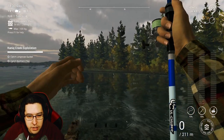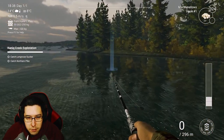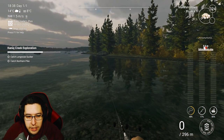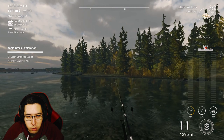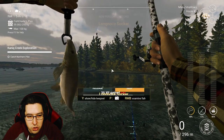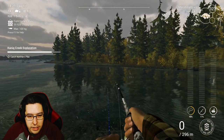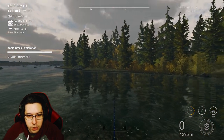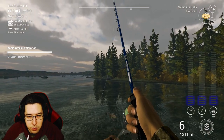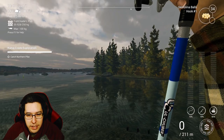We'll try the same spot for the long nose sucker. I went to number 1 hooks — marshmallows on one rod and semolina balls on the other two. And there we go, we get the long nose sucker immediately, nice and easy. Now we just need to grab the northern pike. Same spot as before, you'll grab the long nose sucker nice and quickly.